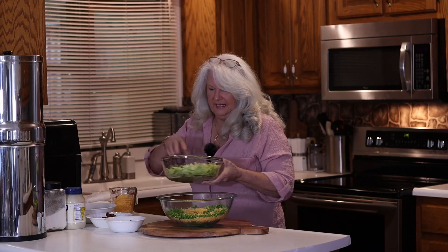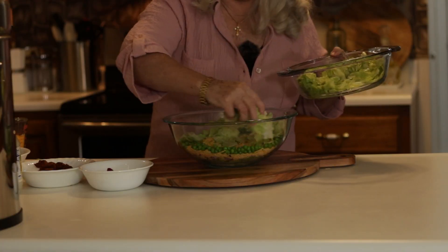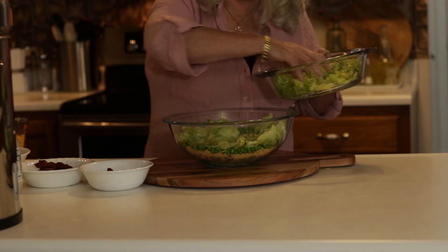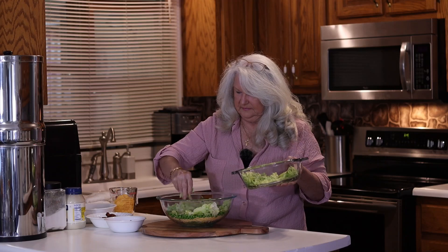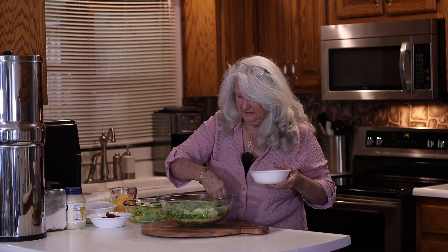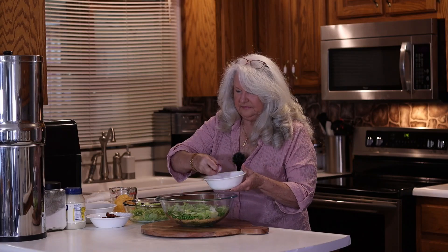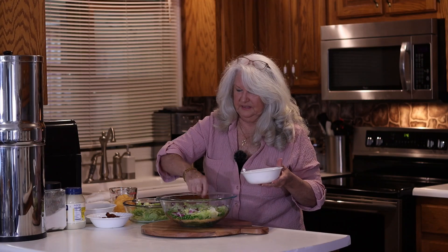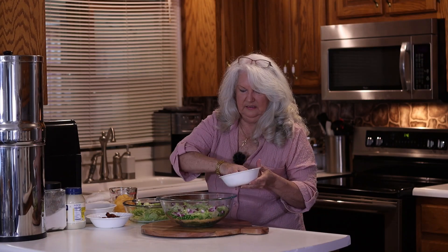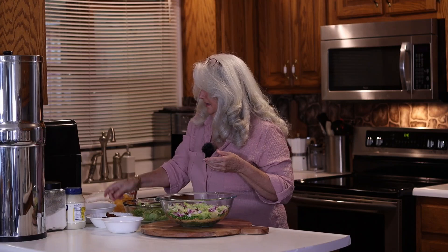I do a few layers on mine — some people do it all in one layer, but I do a few layers. Then put some in the middle. Go back with your red onion, make sure to put some in the middle too. Red onion. Your peas.